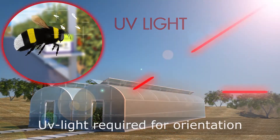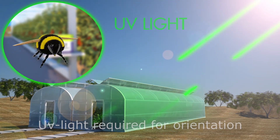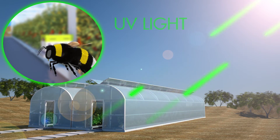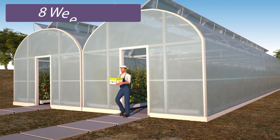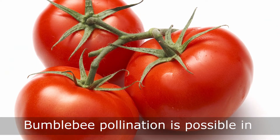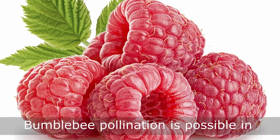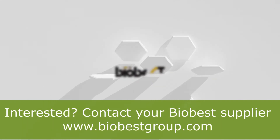Bumblebees need UV light for their orientation — make sure the greenhouse material allows UV light to penetrate. Remove hives older than 8 weeks. Pollination by bumblebees is possible in tomato, strawberry, blueberry, raspberry, kiwi, and many more crops. For more information, contact your BioBest supplier.